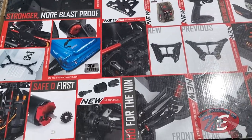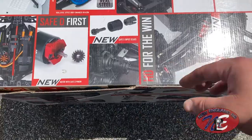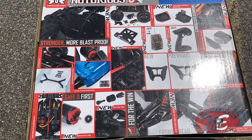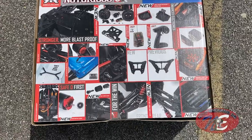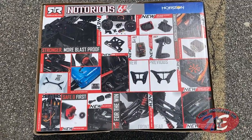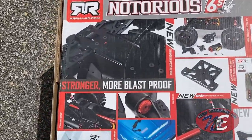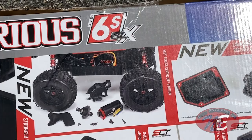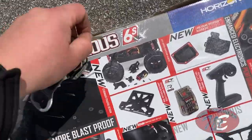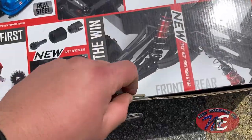I just took it out of the car. Let's take a quick peek. All the back of the box, all the stuff that's new — we have Version 5. Arma has done quite a few things that have changed since their older previous versions: stronger, more blast-proof, easy access center diff and motor, stroker chassis design. Let's get the tape off.